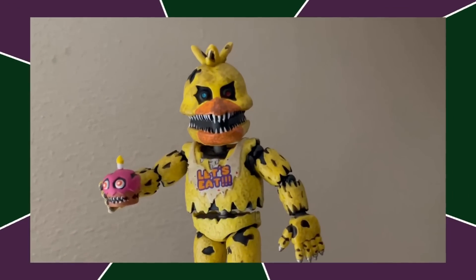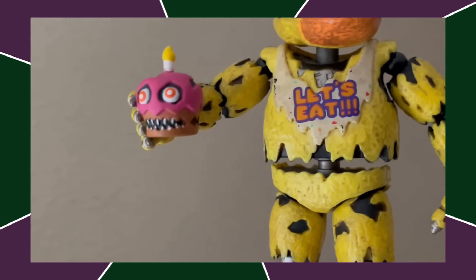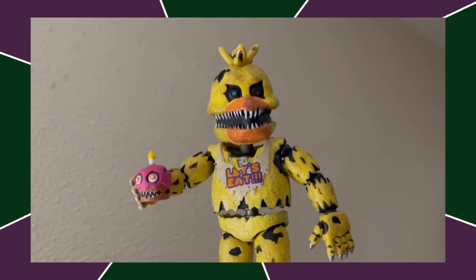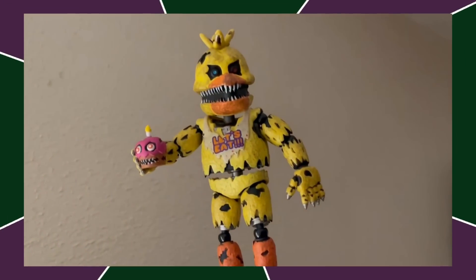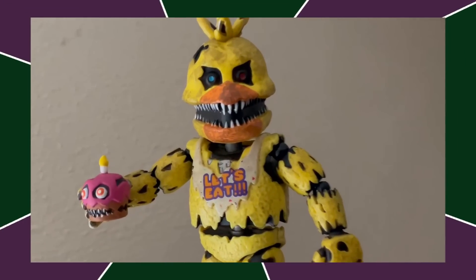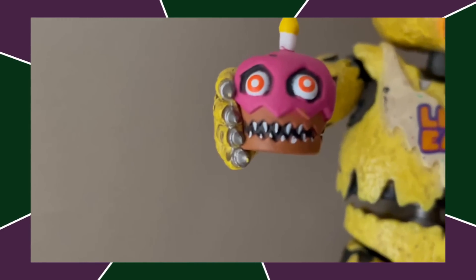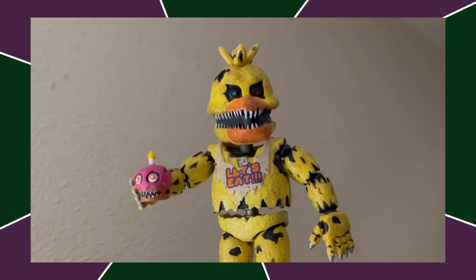Next up, we got Nightmare Chica. This figure is good — it's got a lot of detail. I love the cupcake and the exposed endo on the legs looks great. It's just that the head mold really doesn't look like Nightmare Chica to me — it's a bit too squished, the head should be taller. But this isn't really a bad figure; it's just my preferences. There's a lot of details I do like.